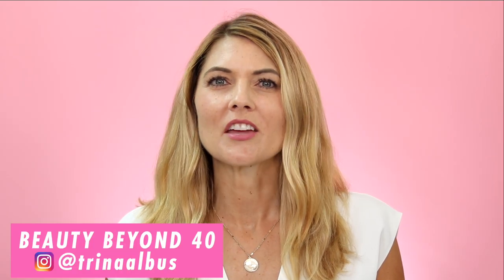Hi everyone, welcome back to Beauty Beyond 40. If you're new to my channel, my name is Trina. Thank you so much for watching. I make videos mostly about beauty devices and skincare, so if you're interested in these topics, I would love it if you could subscribe to my channel because I do upload a new video every week.